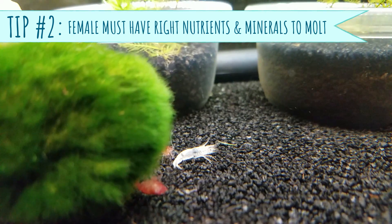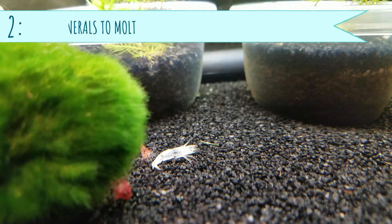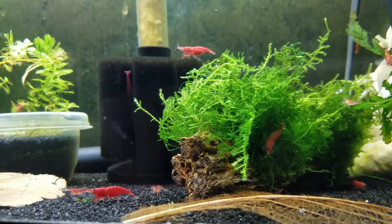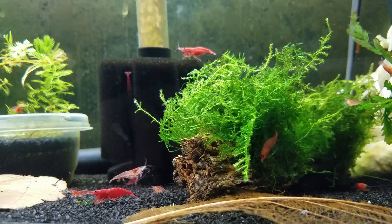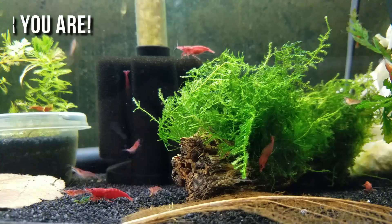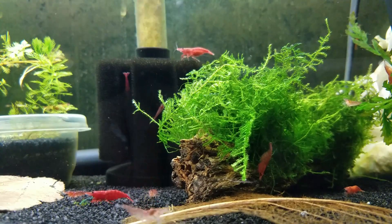Pro tip: that means you need to make sure your female has plenty of nutrients and minerals to successfully molt if you want to see babies. After the female molts, she's feeling pretty vulnerable with that new soft shell, so to avoid being eaten, she goes into hiding. That's when she releases pheromones — a chemical signal — into the water as a signal to the males that she's ready to breed.